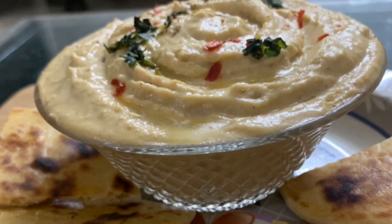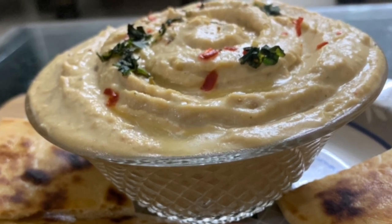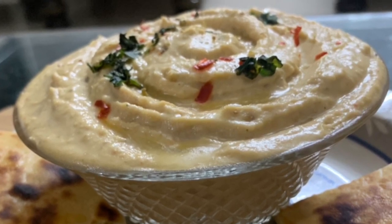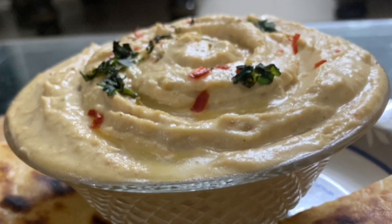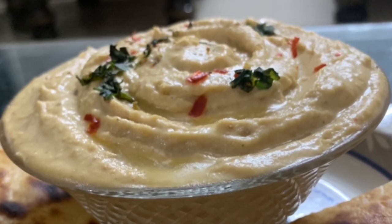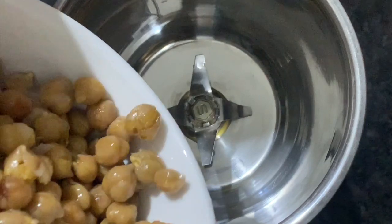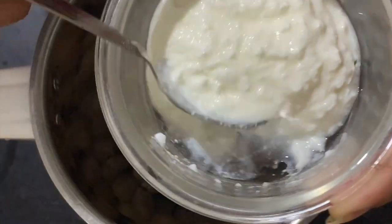The best thing about this recipe is that it is very easy to make with just a handful of ingredients. It is highly protein-packed and healthy. In a mixer jar, we will add 1 katori boiled chickpeas and add 2 tablespoons of tahini.